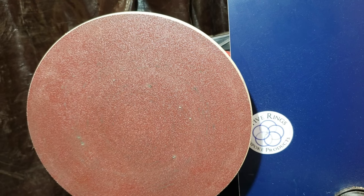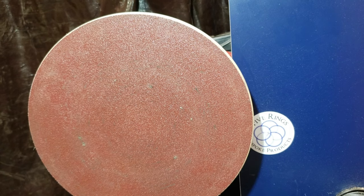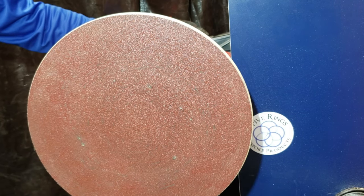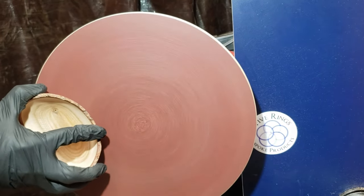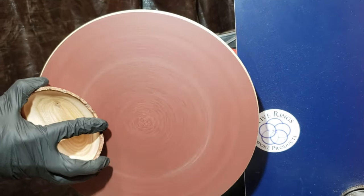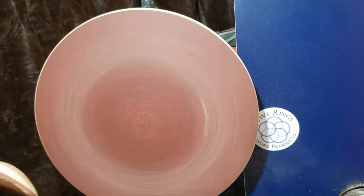I originally wanted to have a little foot on this with a recess, but it didn't work out because of the worm screw issues. So I decided to just put my sanding disc on here and have a flat bottom. It works out okay for a small bowl like this, but a big bowl would not be practical.